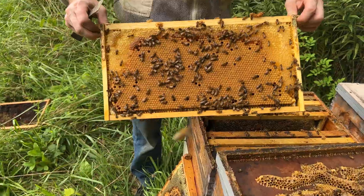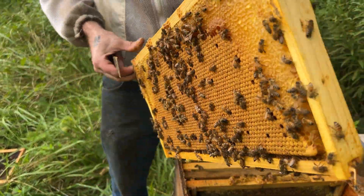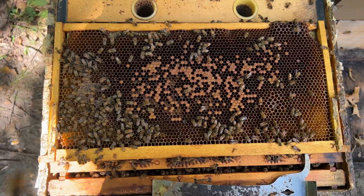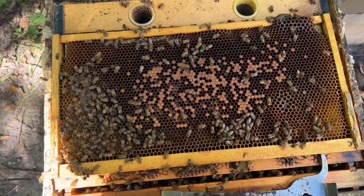It's that time of year that you truly start having a moment of truth in your colonies as you prepare them for winter. I know that many of you will go into your colonies and see this and think, what is going on? I know I was thinking this last year when I first saw it, so I'm going to show you and give you a little bit of an explanation.